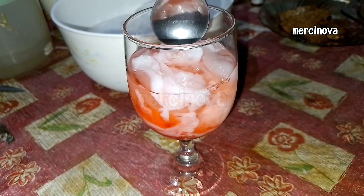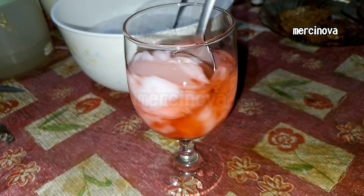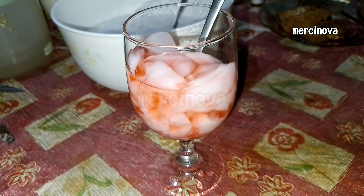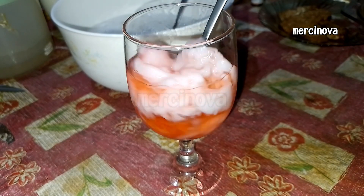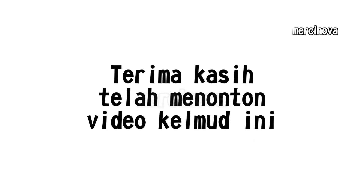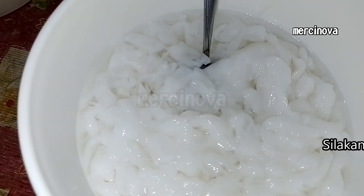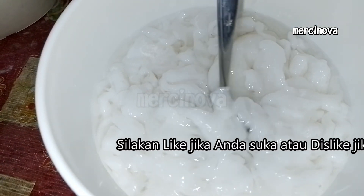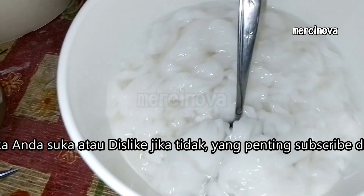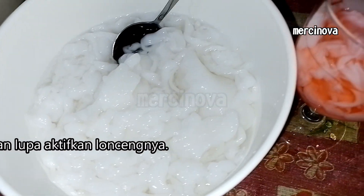Stir it up and the es kelapa muda kopior drink is ready to serve. Please give it a try! Thank you for watching this agar-agar video. Don't forget to like,